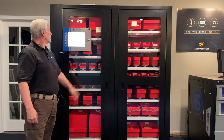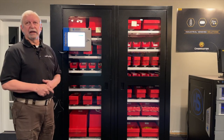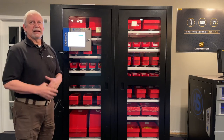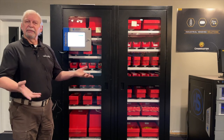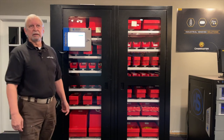We provide reports daily or weekly, depending on what you want, showing what was taken and who took what. Since employees have to sign in before taking something, they don't have to ask for what they want — they just take what they need and the machine keeps track of all that. If there are any other questions, please call us.